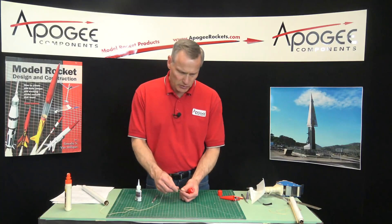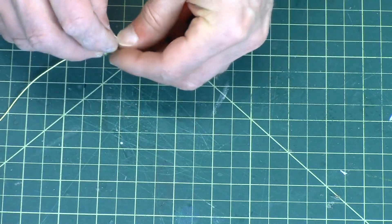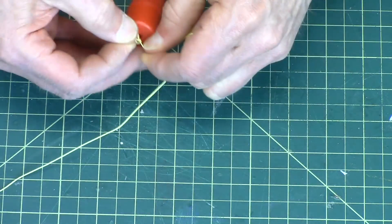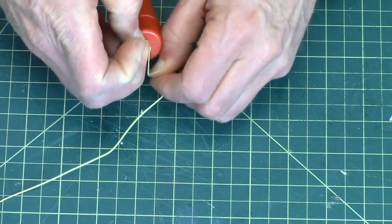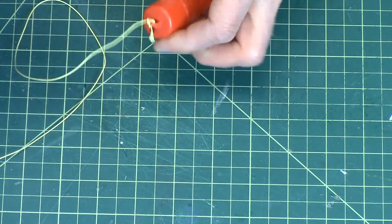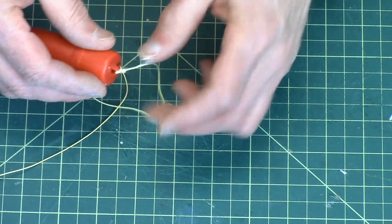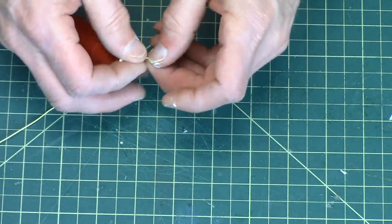And we're going to take that, and we're going to take the shock cord, and we're going to tie it to that loop there. Now, if you want, you can put a little bit of wood glue on that knot. I always like to do that, just to make sure that the knot doesn't come undone. There's a little bit too much glue. Just wipe it in there. I always wipe it on the edge on this excess piece too, so that stiffens that up.